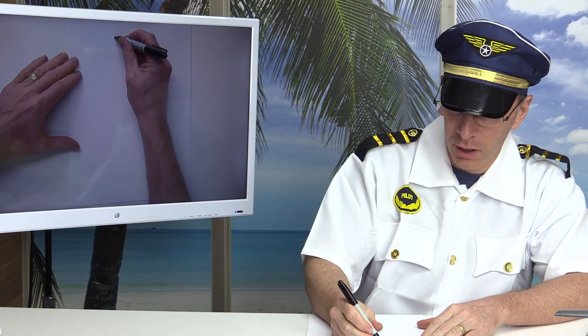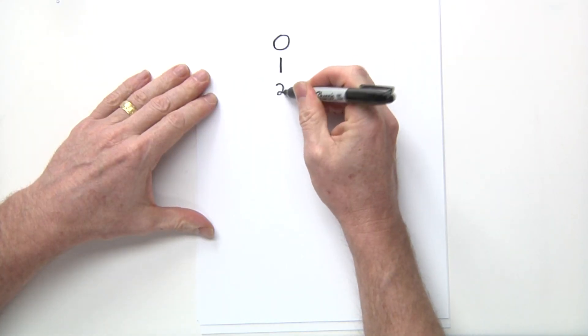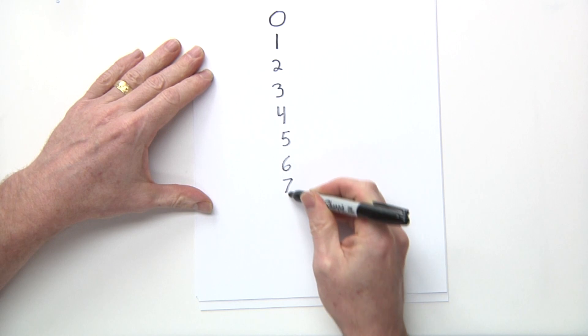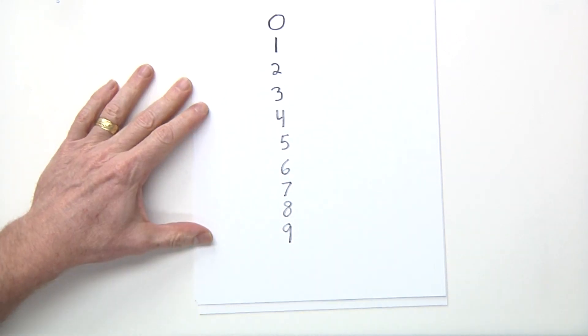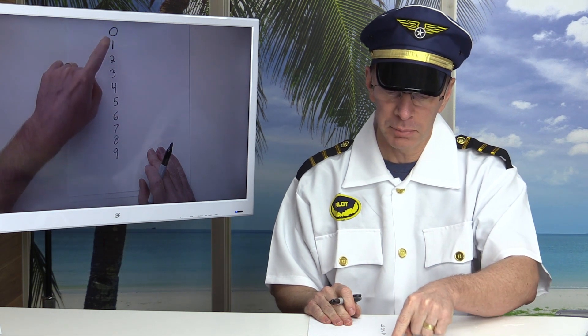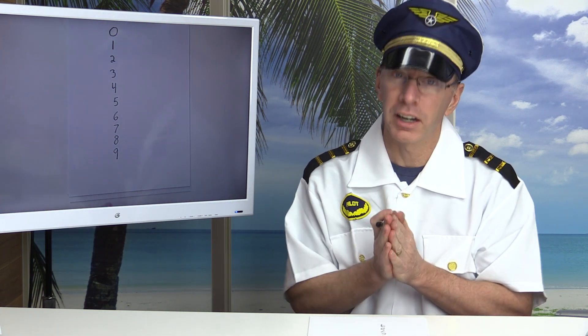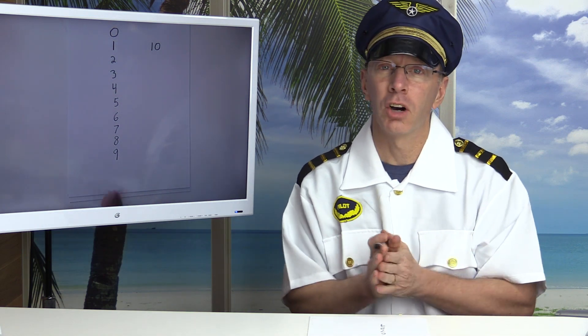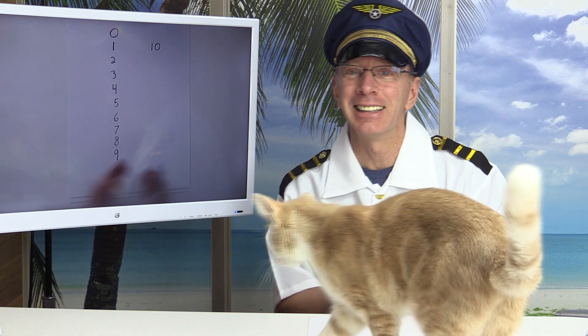I'm going to show you a couple of different ways on how we can add numbers, and we're only going to work with single digit numbers. You might be asking: what is a digit? A digit is a number from zero, one, two, three, four, five, six, seven, eight, nine. You're probably asking yourself why I did not say the number 10. Well, ten uses two digits — this number and this number — so for today's show we're only going to be adding single digits.